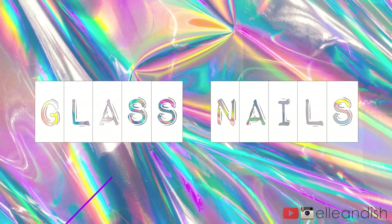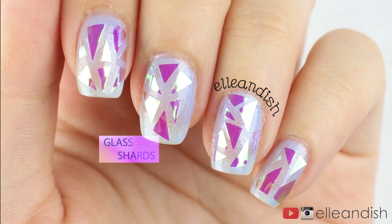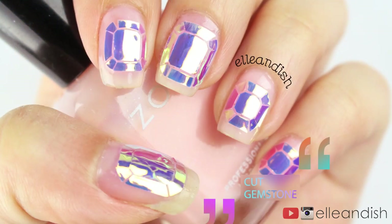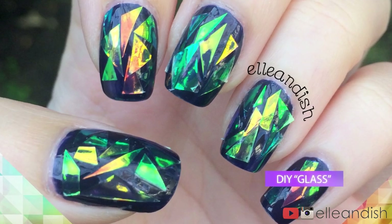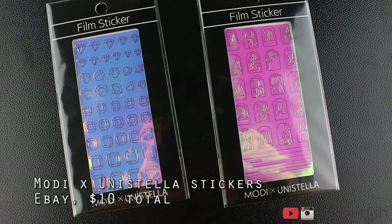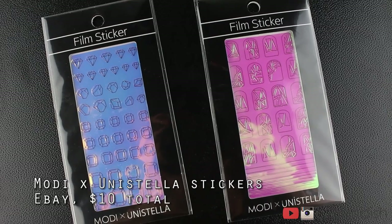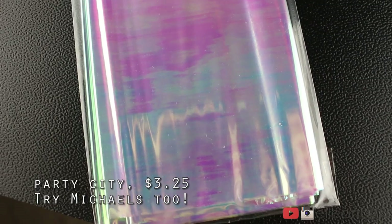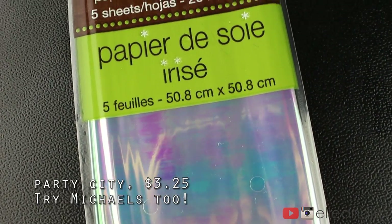Hello everyone, it's Janelle and today's tutorial is for glass nails. I tried out nail stickers from Korea for the first two looks, and the last look is completely DIY with iridescent tissue paper. To do my buy or DIY test, I bought two sticker sets from Korea on eBay and spent five dollars each including shipping. Unfortunately, I found out it only comes with one sheet each. For the DIY glass nails look, I bought some iridescent cellophane from Party City for exactly $3.25 after taxes.